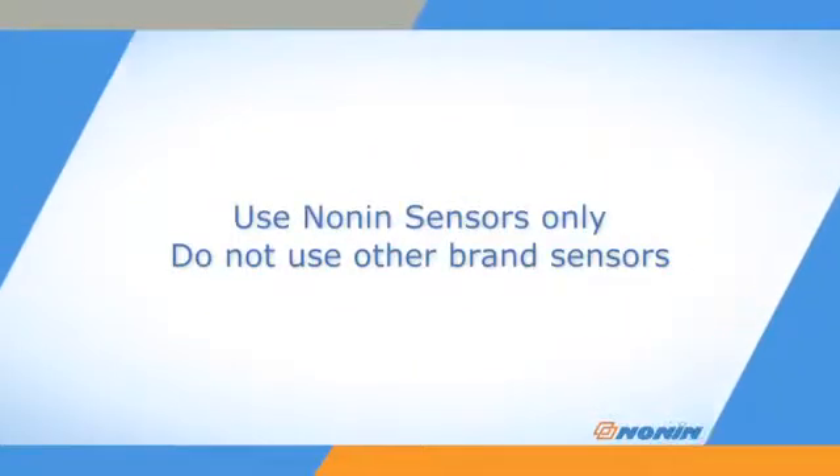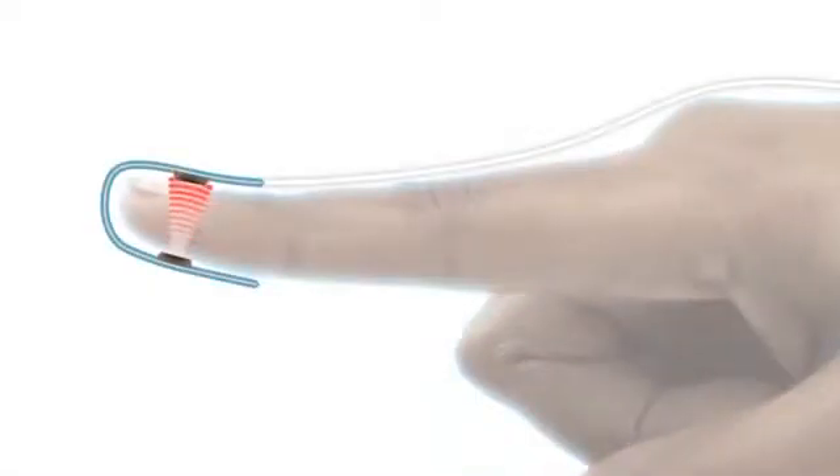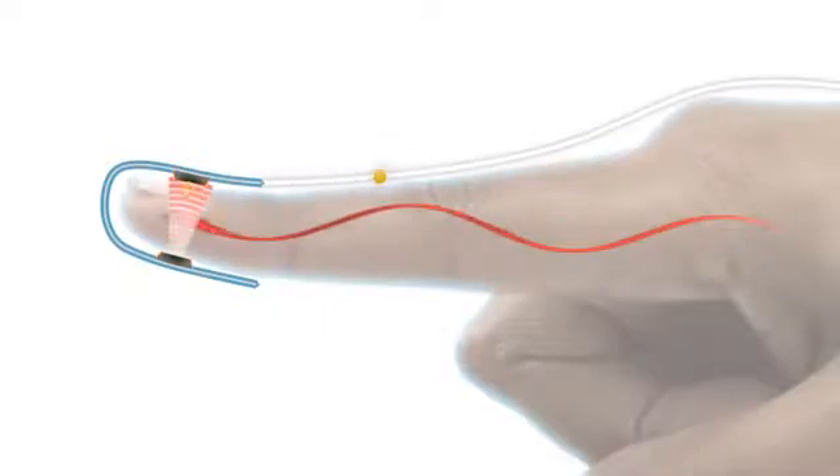Nonin pulse oximeters are designed for use with Nonin sensors only. Do not use these pulse oximeters with other brand sensors. Nonin sensors have an emitter that projects a tuned light wave pattern through the arterial blood and a detector which receives that light. Changes in the light wave spectrum during pulsation of blood generate a measure of blood oxygenation and pulse rate sent to the pulse oximeter.